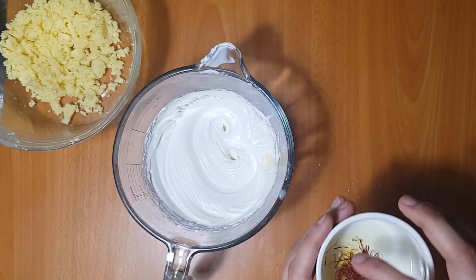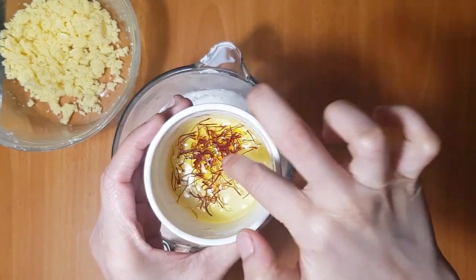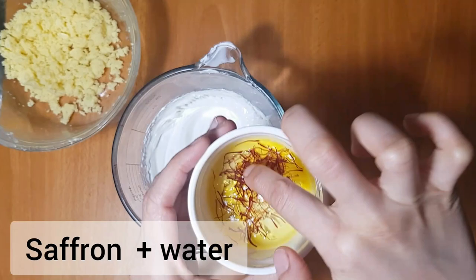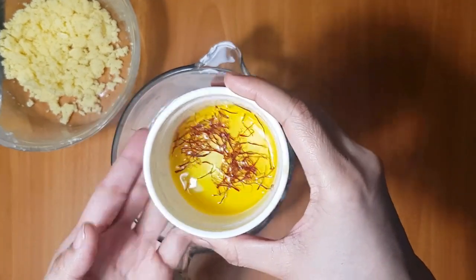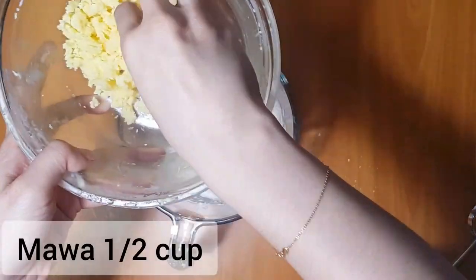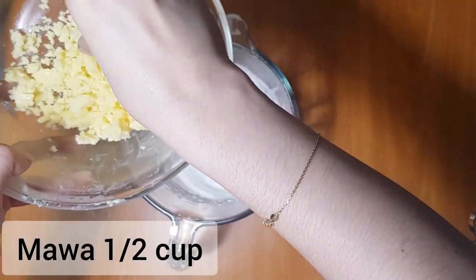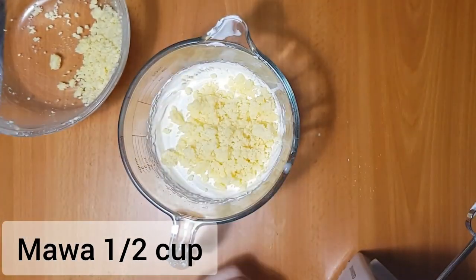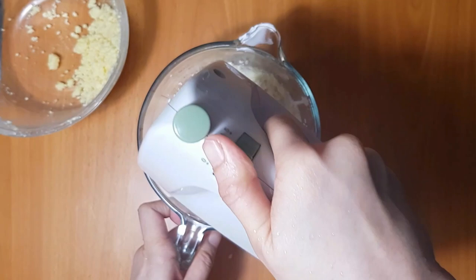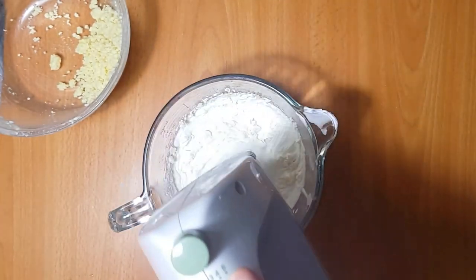I will add some saffron — keep it in water in the pan to help infuse the oil with flavor. We will also add some mawa and mix it back into the pan.